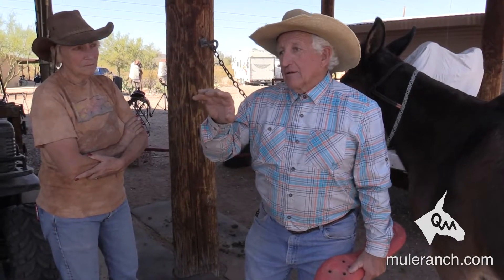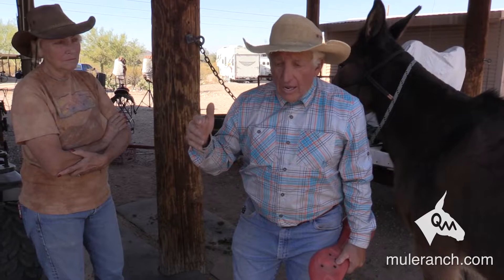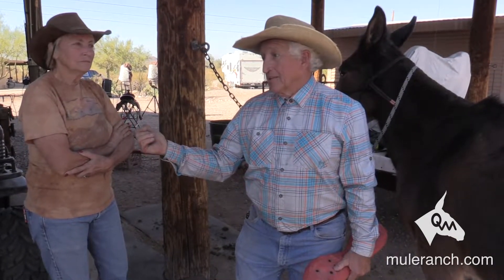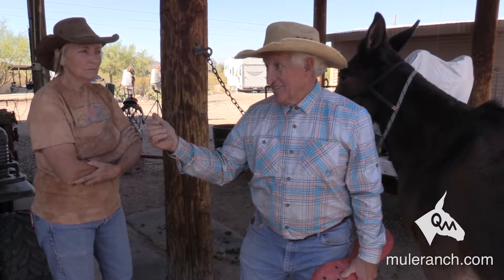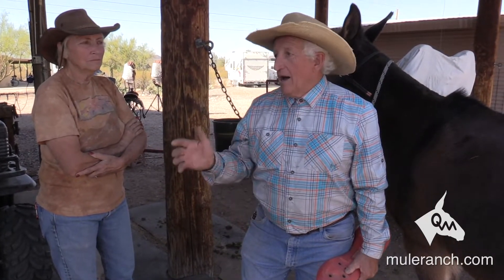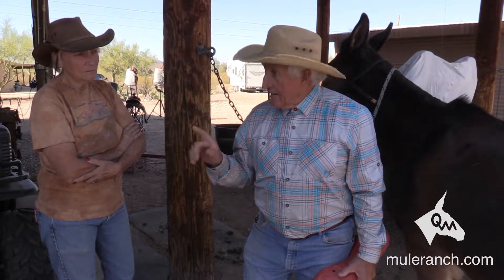Long story short, he now had $3,000 in vet bills, chiropractic bills, and shoeing bills because his heels were contracted. He ended up with $18,000 in the mule total. Then he went and spent $2,500 on tack from me, making it $27,000 in this mule. He had his veterinarian and chiropractor watch that mule move with my saddle on it, and they called back almost immediately saying both guys were there and it really made a difference — you could see how the mule strided. Not to pat myself on the back, but there's a major difference in the way these saddles sit.